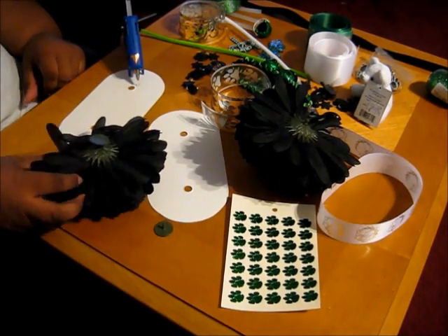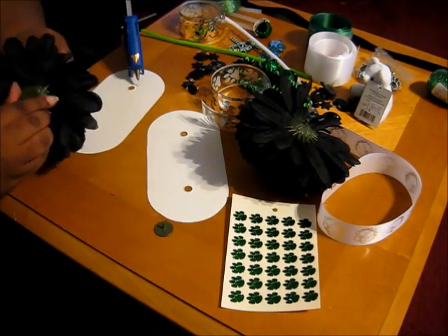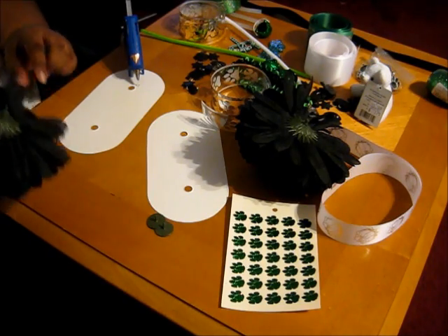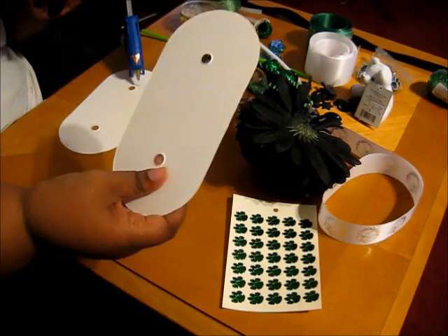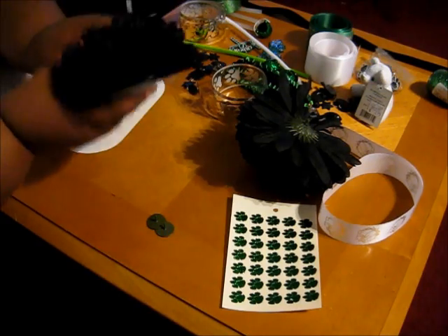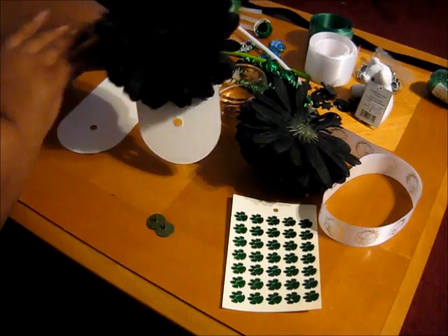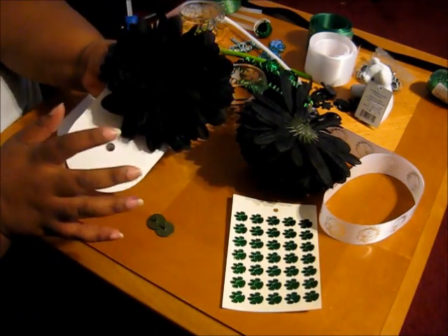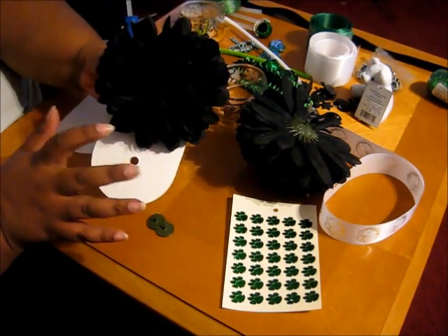Whenever you open up your mums, the first thing you'll notice is the back of the mum flower has this — just pop it off, no big deal. You're going to actually hot glue this flower down onto a board like this. Basically, you'll hot glue it here and bam, you've got the front. So I'm going to go ahead and get these hot glued onto the board and set those to the side so we can get to the next step.